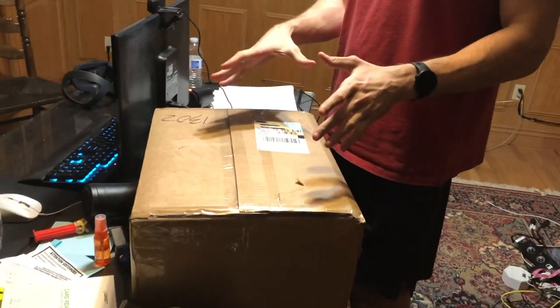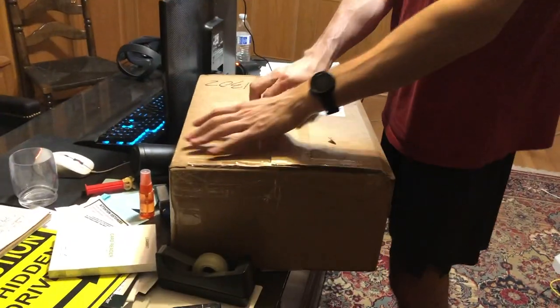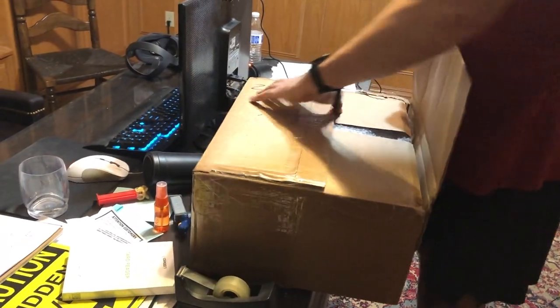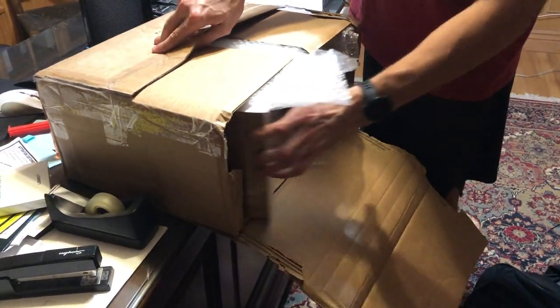We doxed ourselves in the first clip, and the person who sent this to us — so we're redoing it. What we have here is a box, and in this box — I already used the pen, but, you know, open it. Holy smokes, a lot of bubble wrap. I don't think this is how they come — this is via a little inside source.